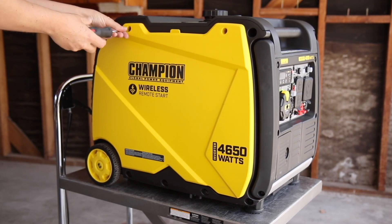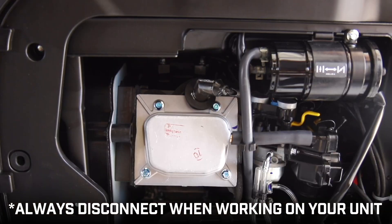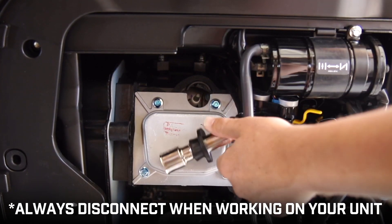Make sure the engine is completely cool. Remove the side access panel, disconnect the battery, and disconnect the spark plug cap before working on your unit.